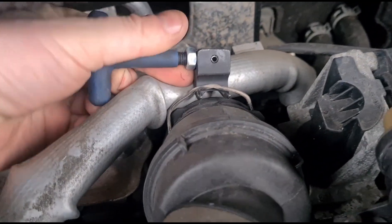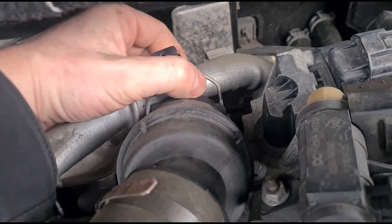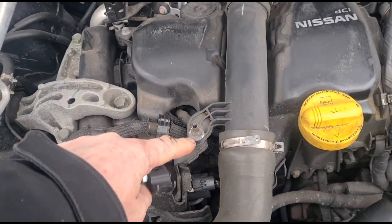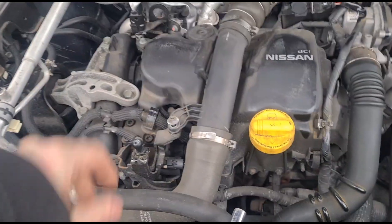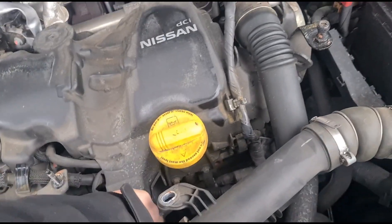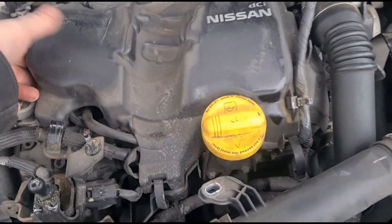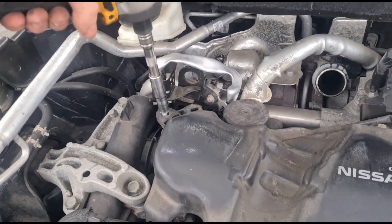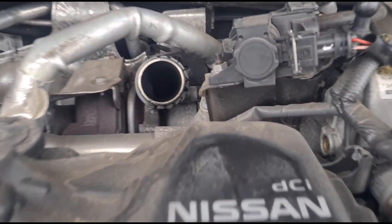I'm using this little clip removal tool, hooking it up and pulling up and out at the same time — all the way up, and then we disconnect it like that. There's a 10mm bolt over here, I'll use an electric ratchet for that — quick and easy. Now we've got that up, we just tuck it over. There are a few clips around the engine cover and a couple of 10mm bolts around the back.